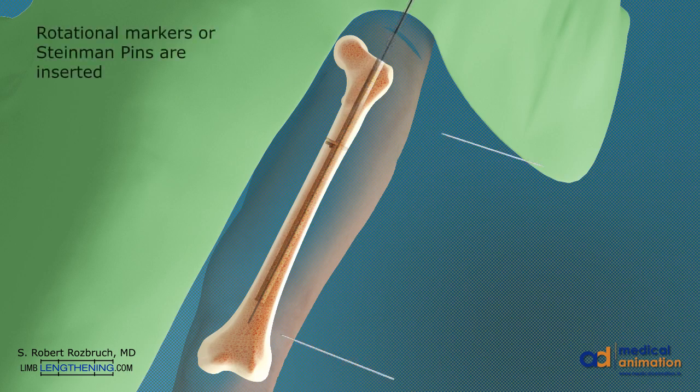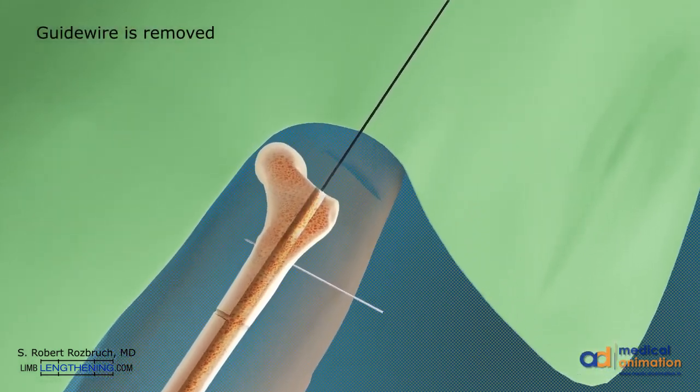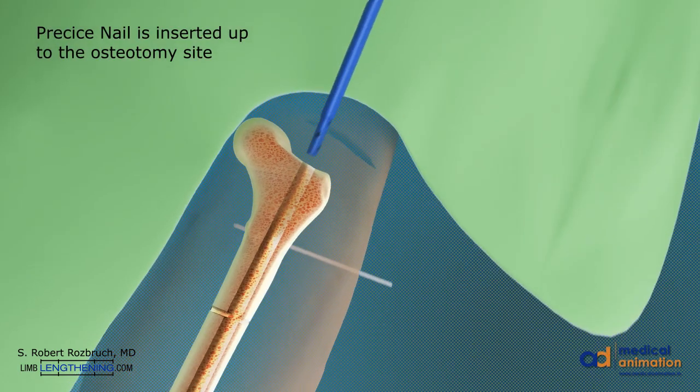Rotational markers are inserted into the proximal and distal segments. The guide wire is then removed.